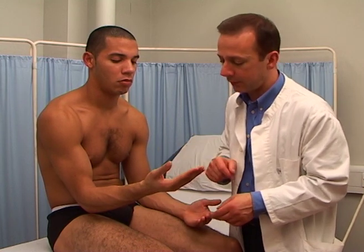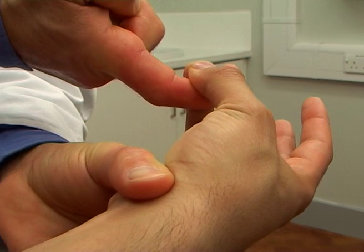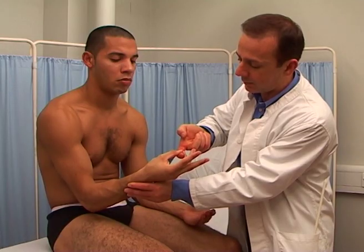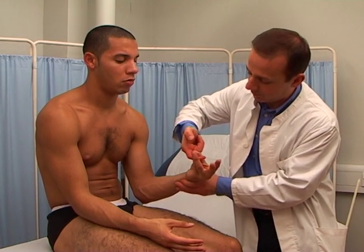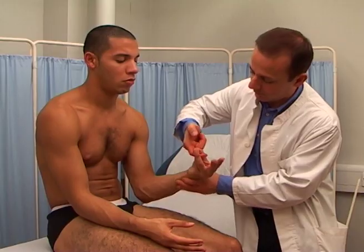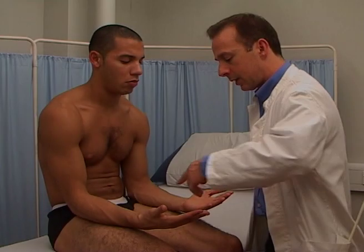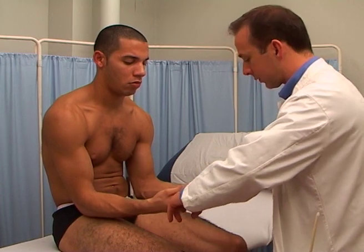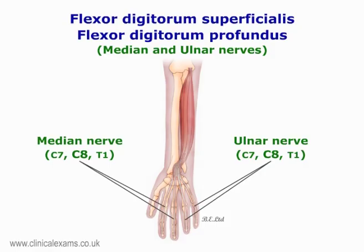Opposition of the thumb with little finger. Opponens pollicis. The median nerve, from T1. That's fine. Now with this hand. That's good. Finger flexion. The median and ulnar nerves, mostly from C8.